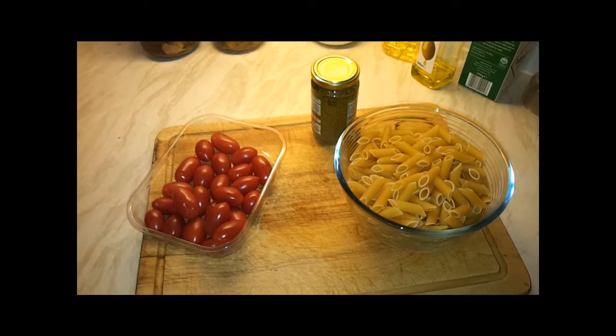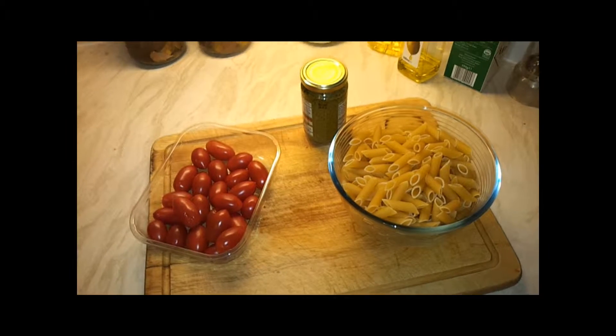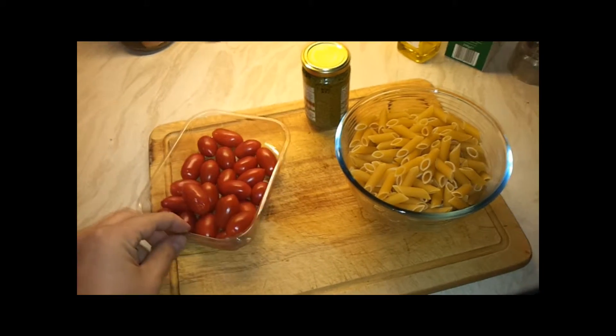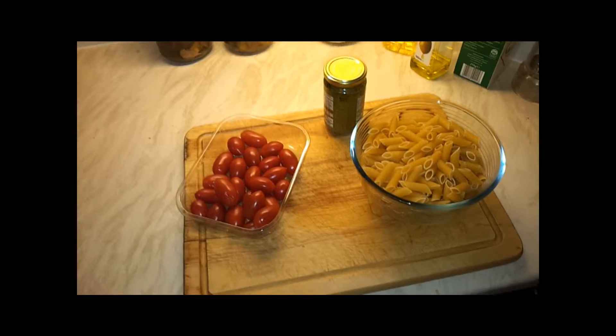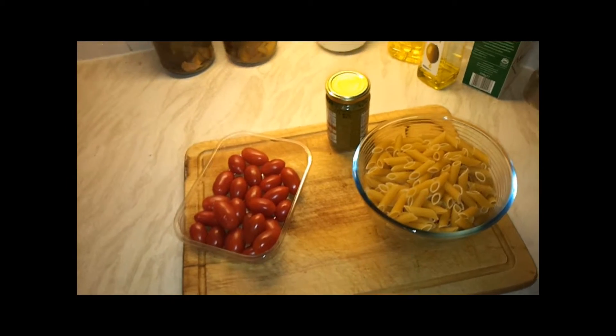Welcome to Polish Kitchen. Today, quick penne pesto — it's a very quick dish. We'll use tomatoes, penne, and some pesto. I use ready-made pesto; there will be another video on how to make nice pesto as well, but in the meantime, quick means using ready stuff.